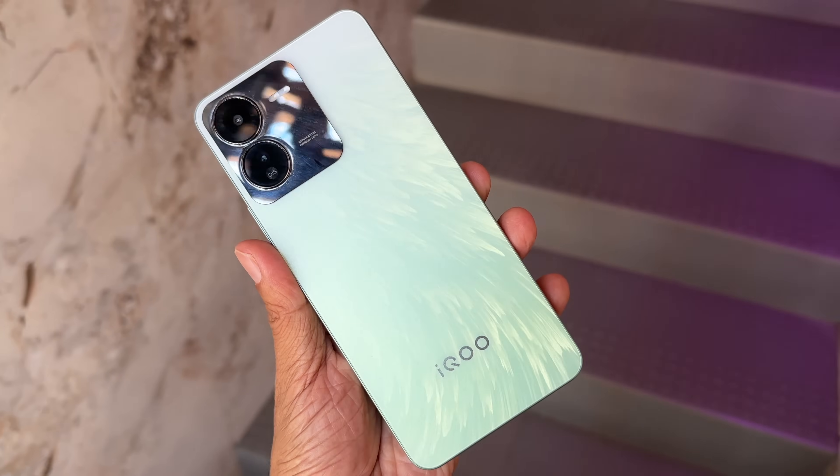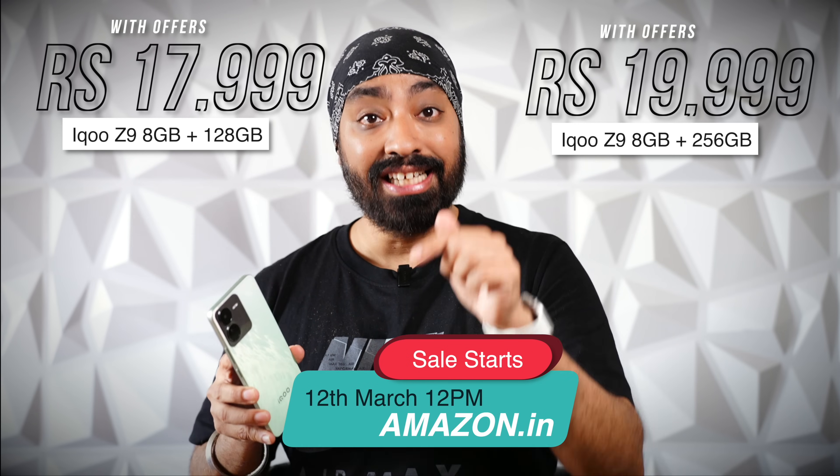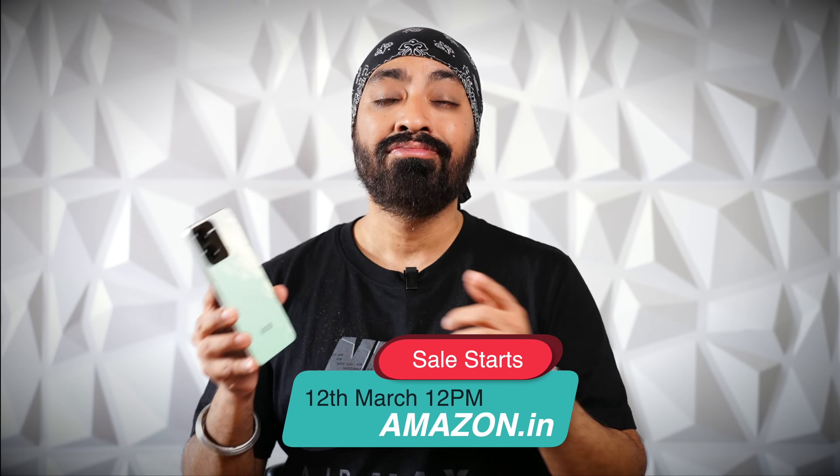Final thoughts — the camera on the iQoo Z9 is brilliant, with excellent shots anytime and outstanding portrait photography. I missed the ultrawide sensor, but that's something to keep in mind. Good performance, impressive battery, and at under ₹20,000, the iQoo Z9 is probably the easiest phone to recommend right now. The 8GB plus 128GB variant is priced at ₹17,999, and the 8GB plus 256GB is priced at ₹19,999. It goes on sale on 12th March on amazon.in — links are in the description below. I hope this video was helpful. Don't forget to like, share, and subscribe.